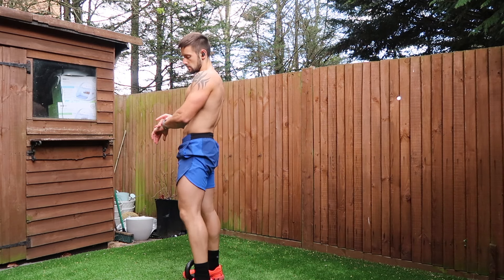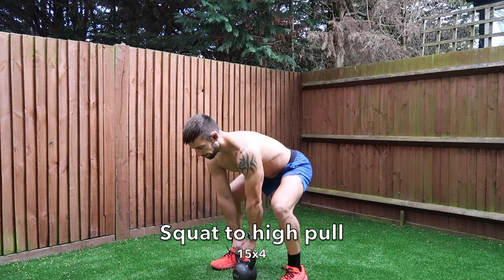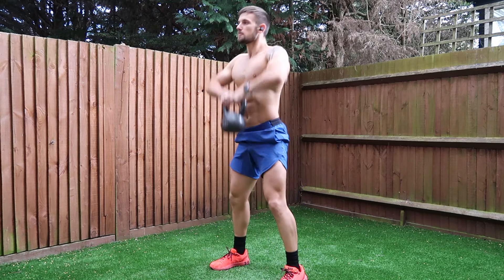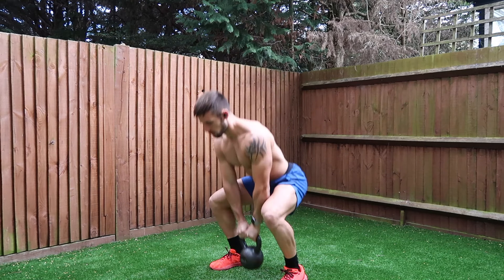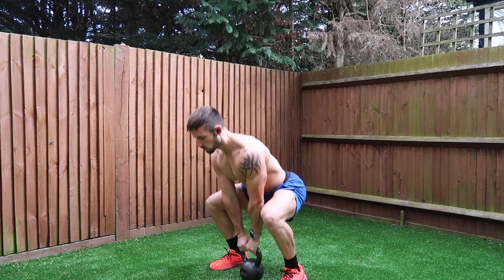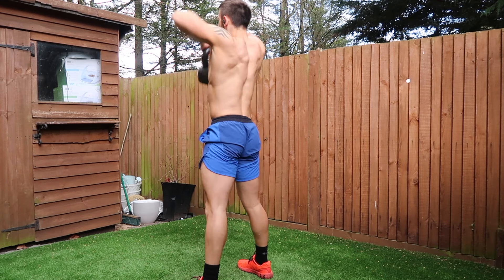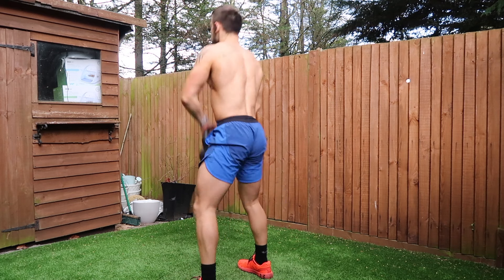The final exercise is a squat to high pull. Again, we're using the entire full body — get into a good quality squat, touch the kettlebell onto the floor, and use the momentum of standing powerfully, driving the hips forward, to drive the kettlebell up to chest height. Focus the whole time on keeping your elbows higher than the kettlebell — drive your elbows up, squeeze your shoulder blades together and your traps.